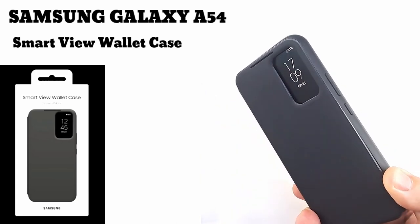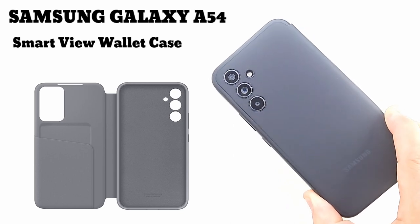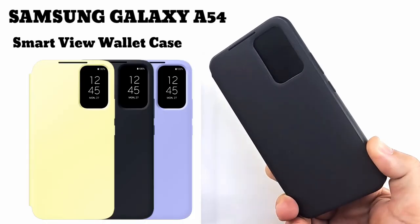Welcome to my channel. Today I will show you the original Samsung A54 Smart View Wallet case. The cover is available for purchase in three colors: black, purple, or lime.